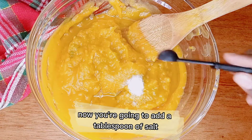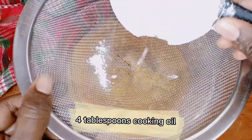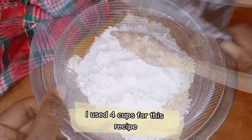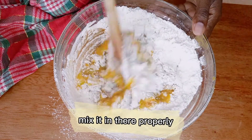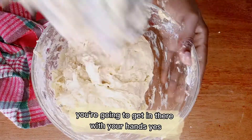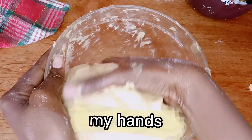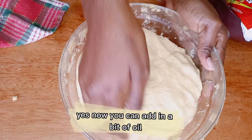Add the grated ingredients into your pumpkin puree and mix it in there properly. Now you're going to add a tablespoon of salt, 4 tablespoons of cooking oil, and four cups of all-purpose flour. Mix it in there properly. Now you're going to start kneading — get in there with your hands.